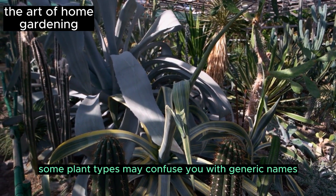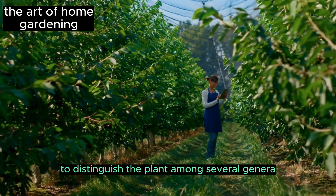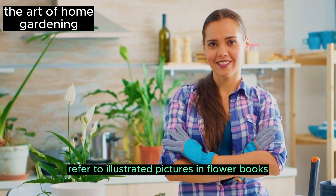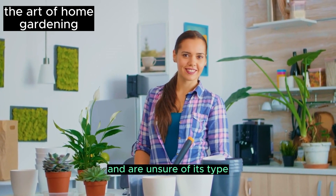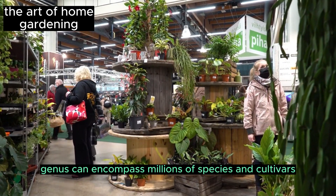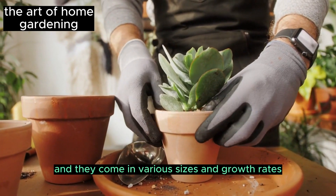However, some plant types may confuse you with generic names like common plants, variegated palms, or desert succulents. To distinguish the plant among several genera, if the species is not specified, you can consult a horticulture specialist. Refer to illustrated pictures in flower books, plant encyclopedias, or houseplant guides if you are unsure of your plant's type and try to find a matching image. Obtain the species and cultivar names accurately — genus can encompass millions of species and cultivars, which come in various sizes and growth rates.